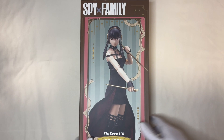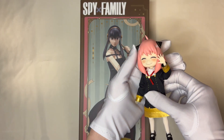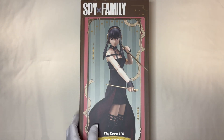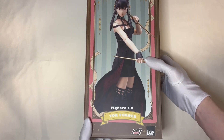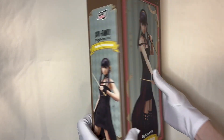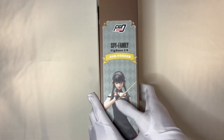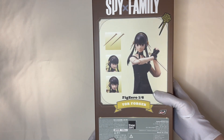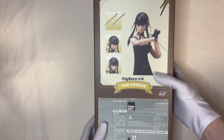Welcome to my channel today. Last time we did the review about Anya, and this time it's her mom, Yui. I don't have that much expectation about this figure, but eventually I got it anyway. It has three interchangeable faces and two needles as her weapon.